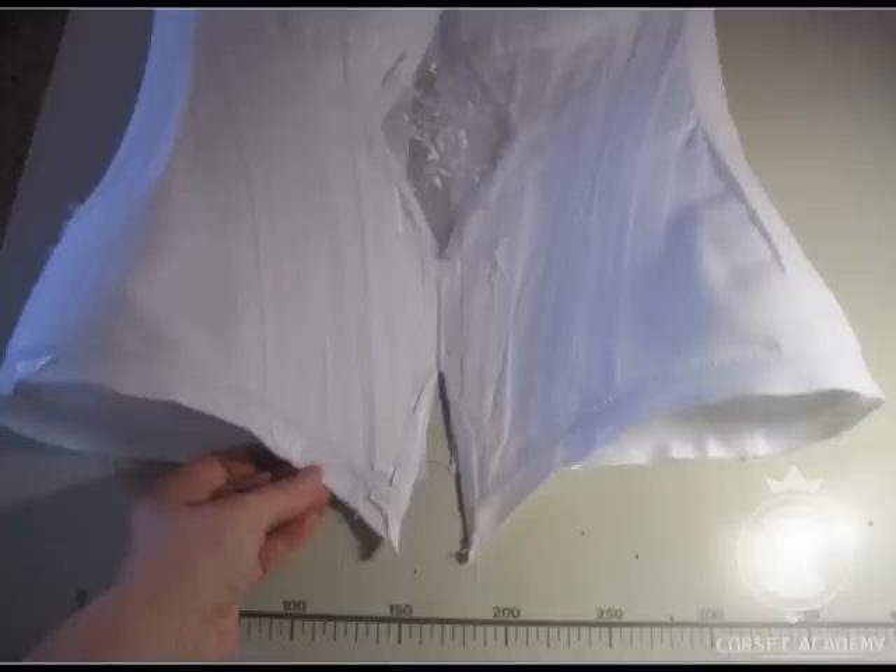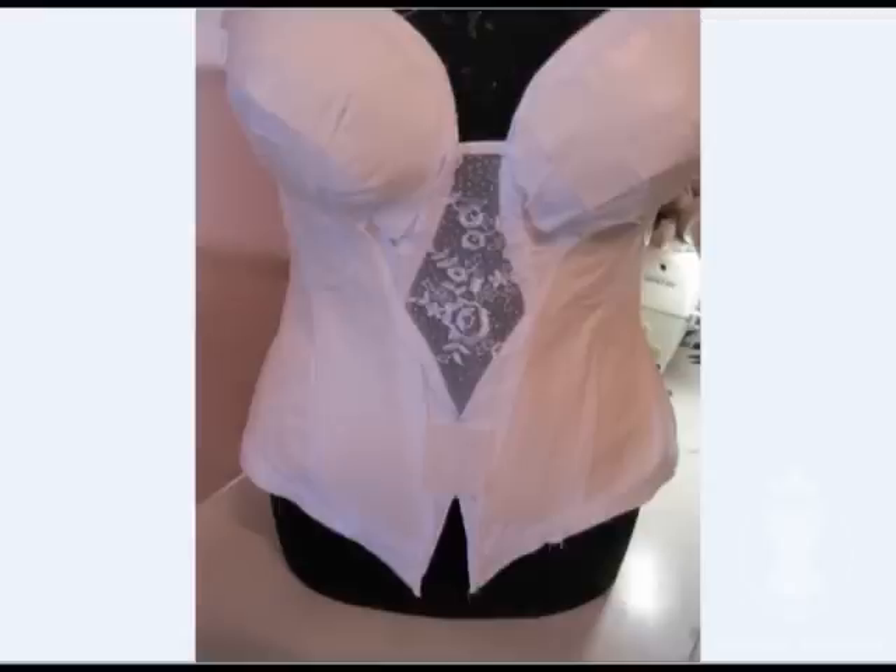I leave the seam allowances along the bottom of the corset unclosed and free. Now let me return to the previous frame. Next, I need to cover the whole corset with some paper-backed fusible web.